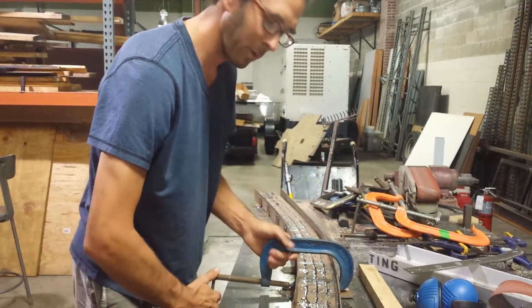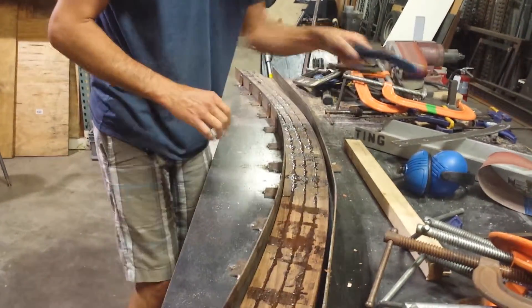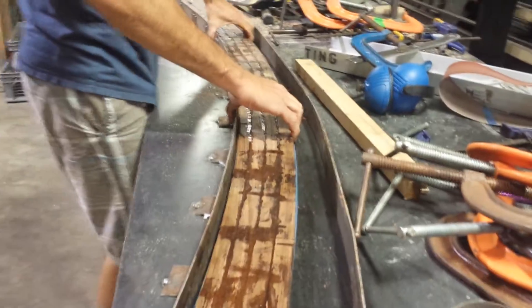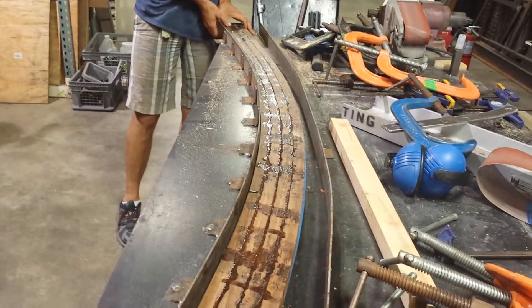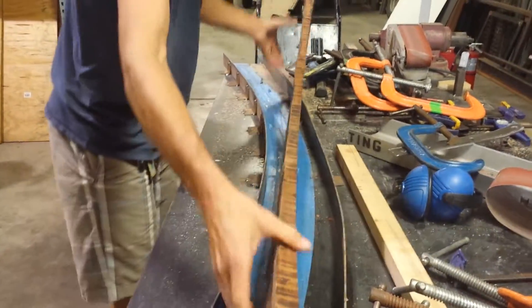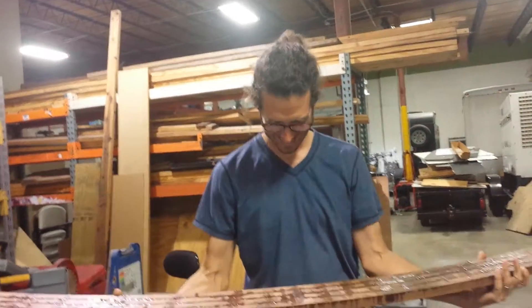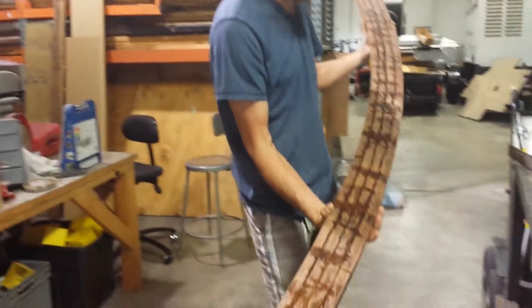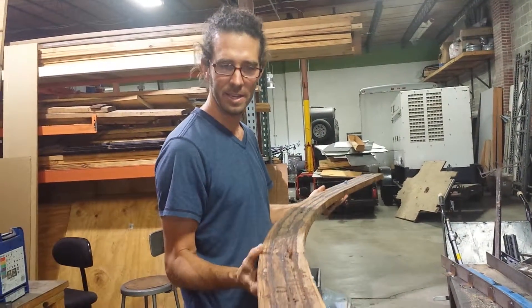This is what it was supposed to look like the first time we did this. Makes me very happy. There it is — that's how you laminate teak rail.